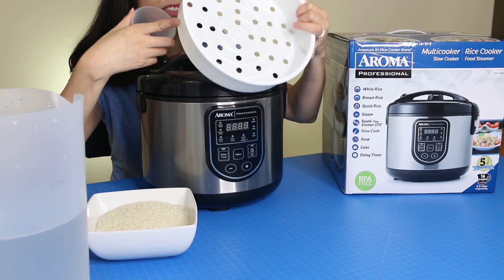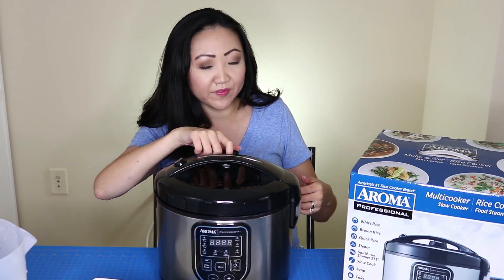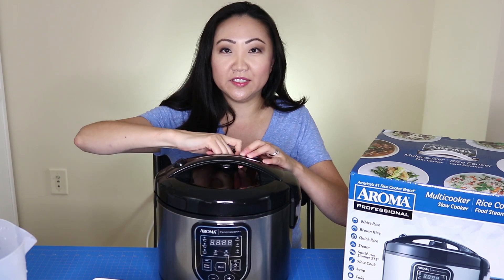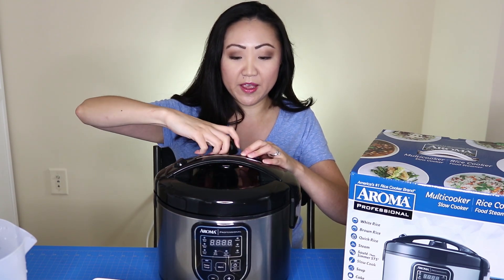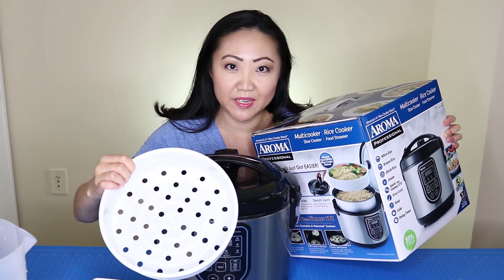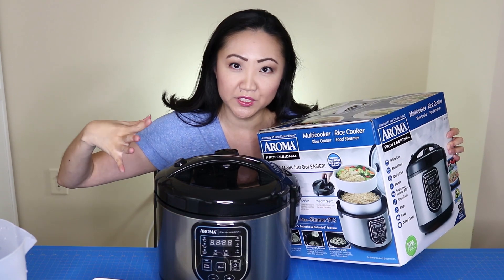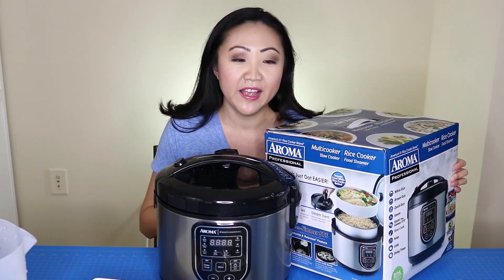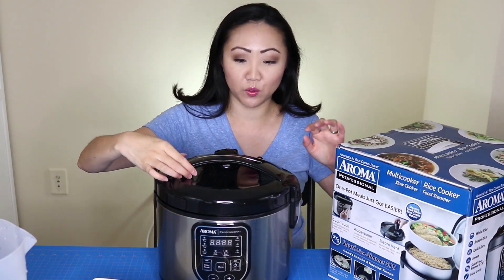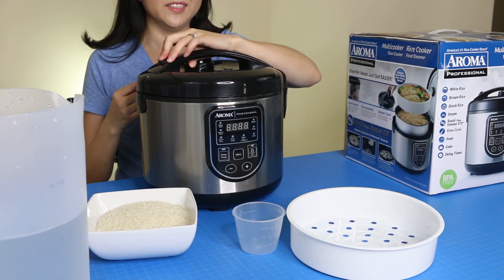It's got a cool-touch surface and dishwasher-safe accessories, like this rice measuring cup and this little steamer basket. It has a steam vent on top so steam can be released, and that piece does come out so you can wash it. You can even steam food in the top steamer basket while rice cooks below — it's really a one-pot wonder.